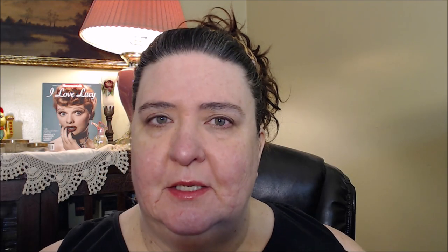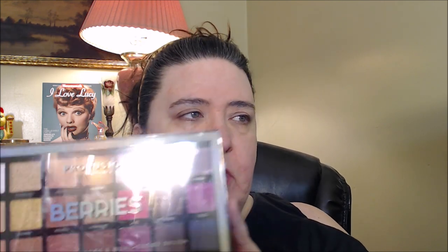I've zoomed in so you can see me applying the products. As I usually do, I'm going to have all the products listed down in the description bar. I'm only going to share these two items and me applying them because these are the items I'm reviewing. I have heard quite a few people talking about the Profusion Berries palette — everybody's been talking about the Profusion eyeshadow palettes — and I found one at my Walmart.